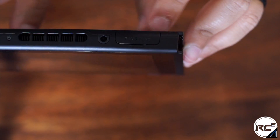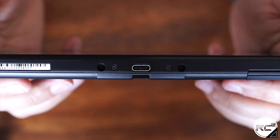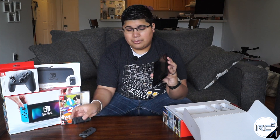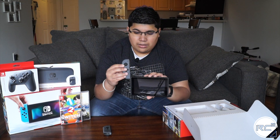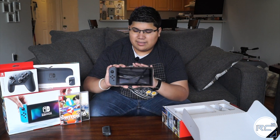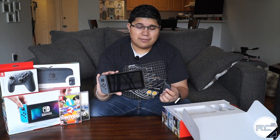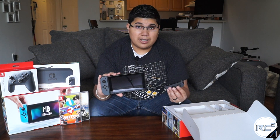Here is the game card slot. On the bottom we have the USB-C port, which will allow the Switch to charge and be docked. We're going to slide in the Joy-Con controllers — these guys just slide in with a nice click. That feels really nice. I'm a very big Nintendo fan, and this definitely feels like a next generation Nintendo console.